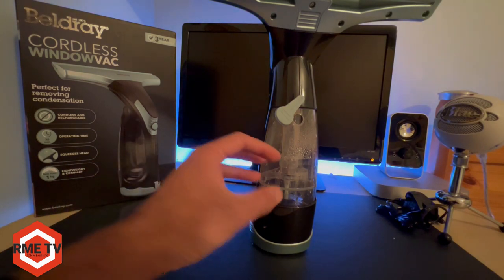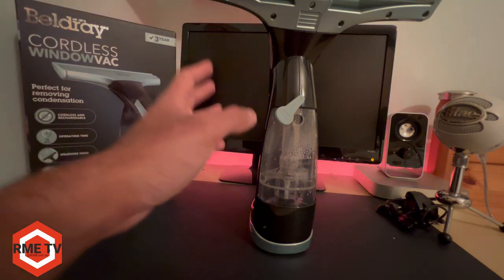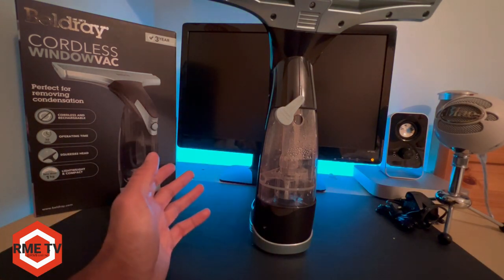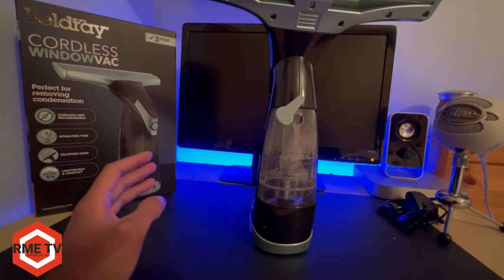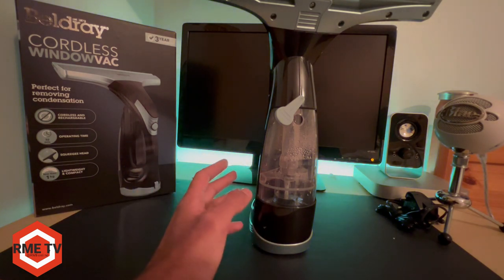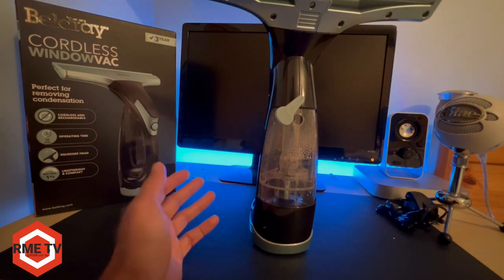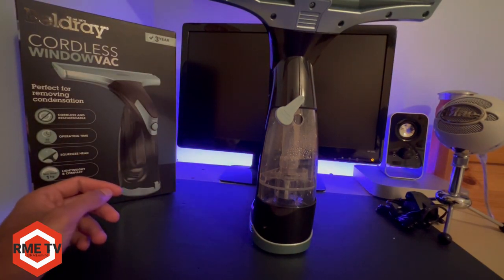Compared to the Karcher, which has a removable tank — I think that's a far better idea. But for £27, or £20 as I managed to get it on Black Friday, this is an absolute bargain. With the wider blade it covers a greater surface area, and it has five more minutes of running time than the Karcher. So if you're looking for a window vac or looking to replace your existing Karcher, this is as good as, if not better in some aspects, when it comes to run time and the wider blade.